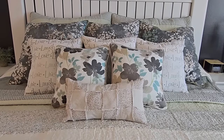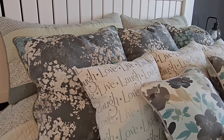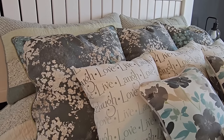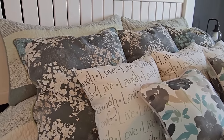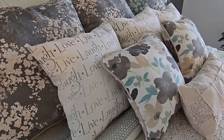Coming in at number nine are these cheerful throw pillows that we made for my bed. When we made these I was definitely feeling the need for some color in my world. I've been loving these so much — I love these fun bold colors. Here's how we made them.